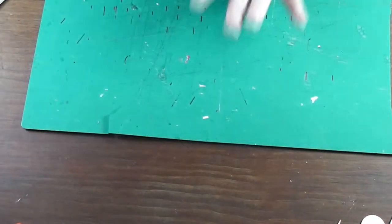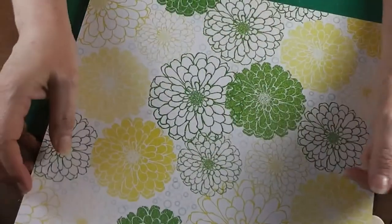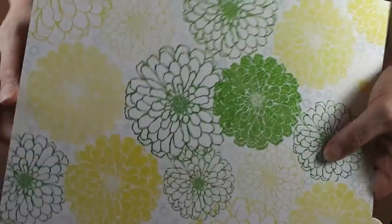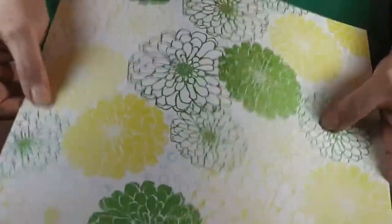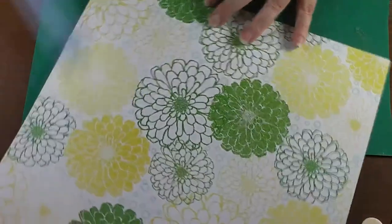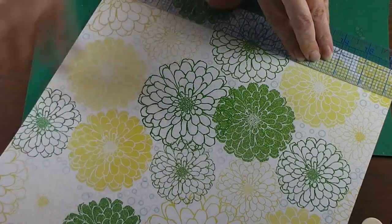We're going to cut our strip of paper. I've got a self-healing mat. This is a piece of scrapbooking or card-making cardstock — it's pretty heavy, probably about 60 or 80 pound weight. On the blog post I'll talk about how to make a mug if you have a lighter weight paper you love, but this is the best one to start with.